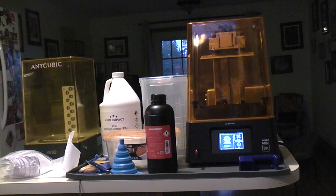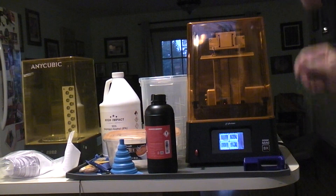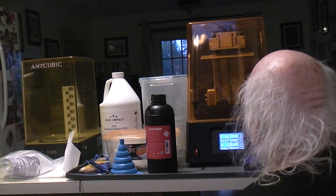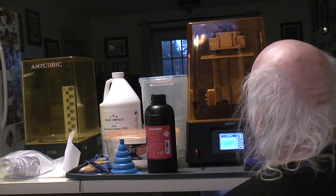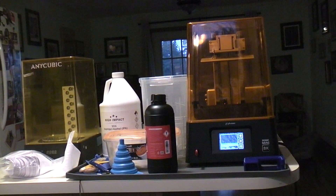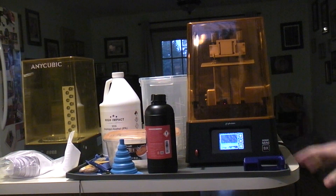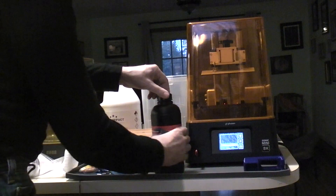I already put a file on there — I had to slice it using their ChiTuBox slicer. I touch the screen, find the one that says ratchet wheel, touch it, and it looks like it. I go ahead and start it. If this thing starts working without any problem, I'll keep talking about the other parts of my setup while it's going.